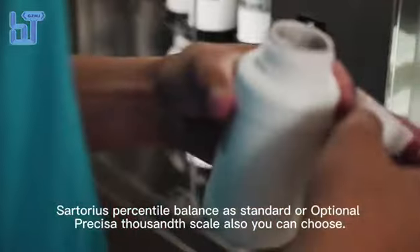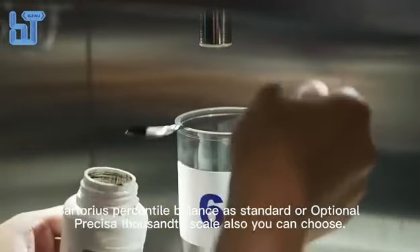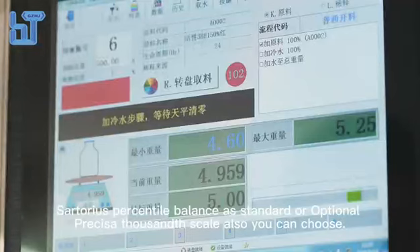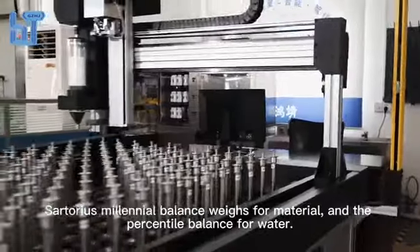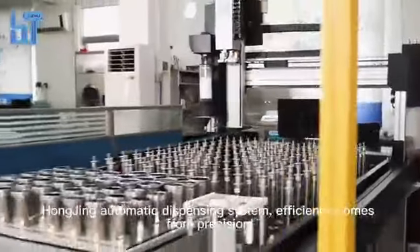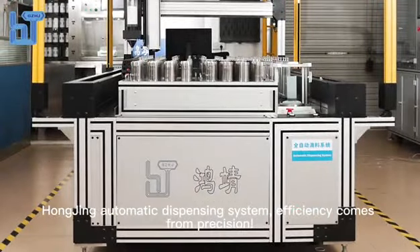A Sartorius percentile balance is standard, with an optional pre-CESA thousandth scale. You can also choose a Sartorius milligram balance for material weighing and the percentile balance for water. Proving automatic dispensing system efficiency comes from precision.